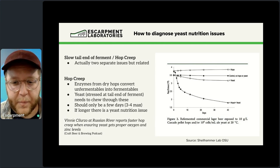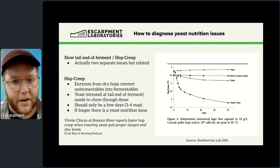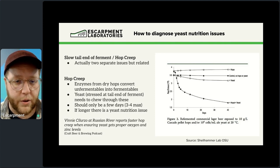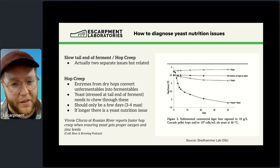Another big issue is the slow tail end of ferment and hop creep — problems many brewers have encountered but don't talk about enough. Hop creep is enzymes from dry hopping converting unfermentables in your wort into fermentable sugars. The challenge is that if your yeast is really stressed at the tail end of fermentation — because it didn't get what it needed up front nutritionally — it's going to take a long time to chew through those hop-enzyme-released sugars. Hop creep should not take more than three to four days maximum.